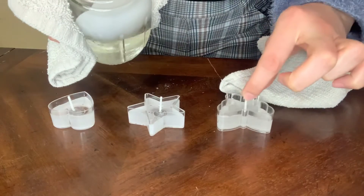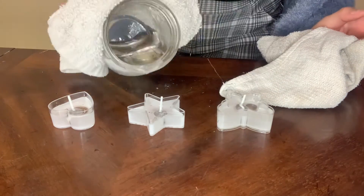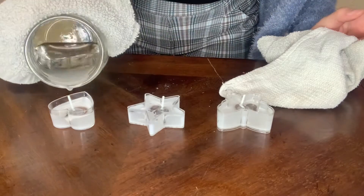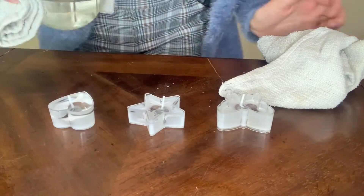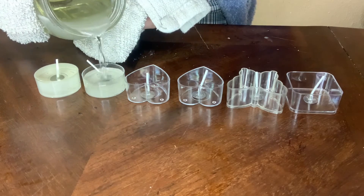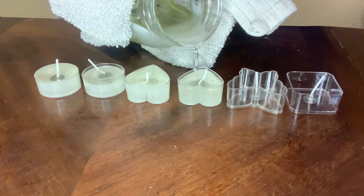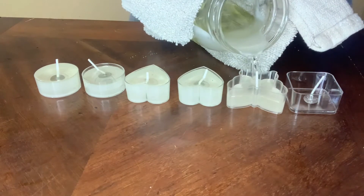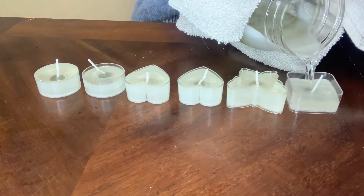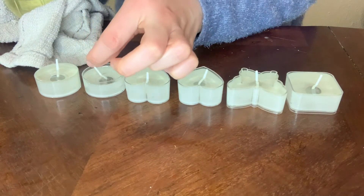I put it in the mold — be very careful, this stuff is really hot. But as you can see it cools very quickly, so you've got to move fast. I did it with every single scent. This is actually the homemade lemon essential oil that I made. I liked the way that smell came out, so I used that one, which is why it's a little more yellowish.